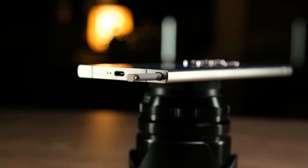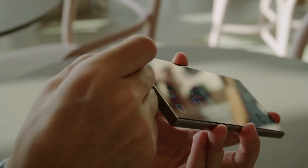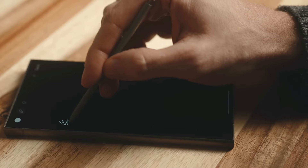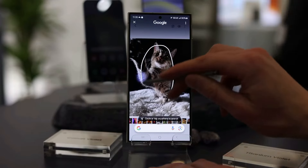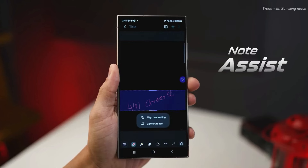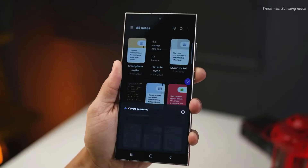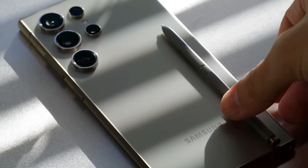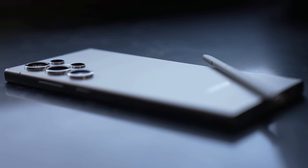The S Pen is what makes the Galaxy Ultra phones special. It's tucked away in a little hole on the left side of the phone — you push it in and it pops out a bit, then you grab it with your fingers. The phone keeps the S Pen charged when it's inside and reminds you when you take it out or forget it somewhere. It can be used for notes, drawings, or other tasks, and there's a button on the side that does different things like taking photos or changing slides. Compatible apps include Smart Select, Samsung Notes, and Air Actions, though Samsung hasn't added anything new to the S Pen this year.